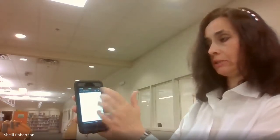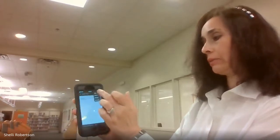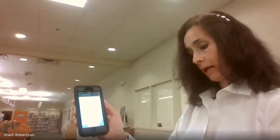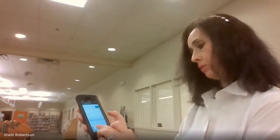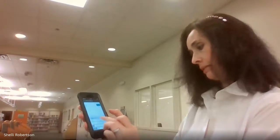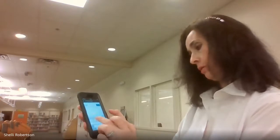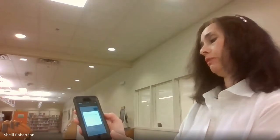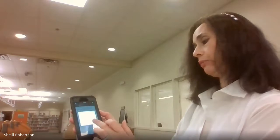It will ask you to select a printer. Hit the plus button at the top and tap Manual. Enter the IP address of our printer: 192.168.2.49. Tap Search — it will find the Konica Minolta public printer and tell you the printer has been added.